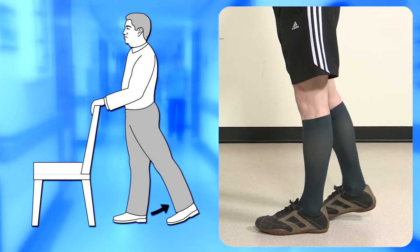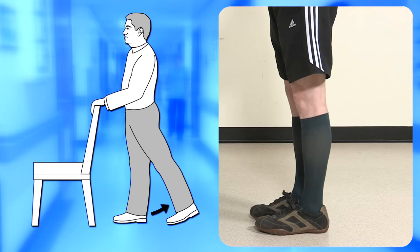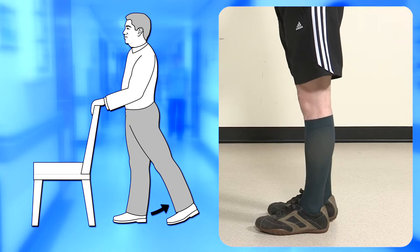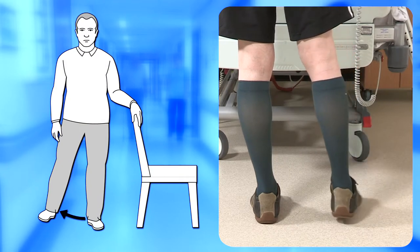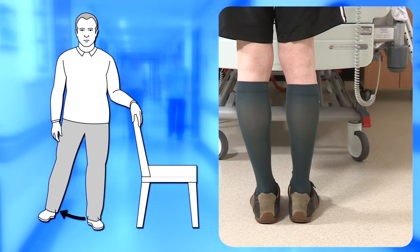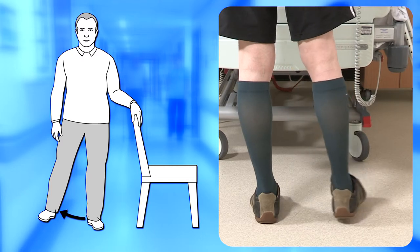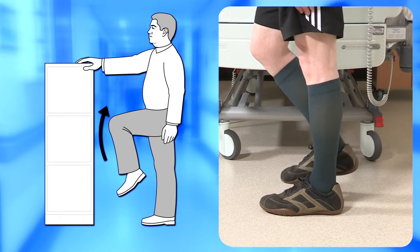Ideally we would like you to do five to ten repetitions of each exercise three to five times a day, increasing the number of repetitions as you are able. Generally, frequent short bursts of exercises are best. It is important to find a happy balance — performing too many exercises may aggravate swelling and pain, while performing too few will cause stiffness and loss of movement.